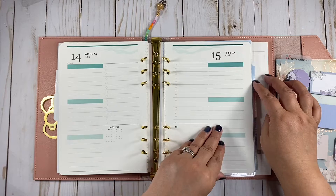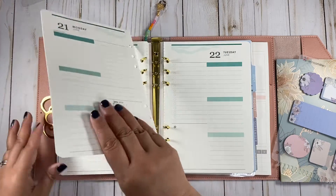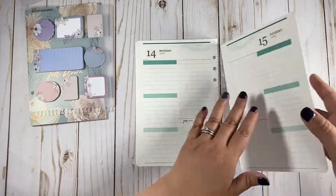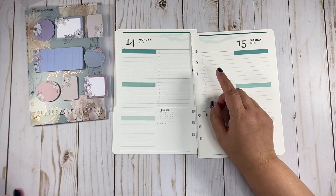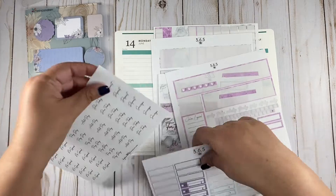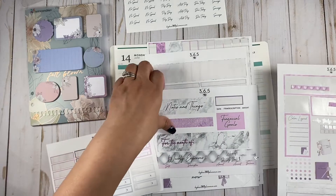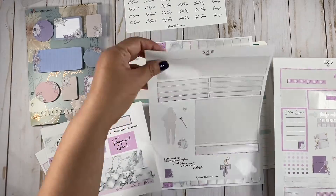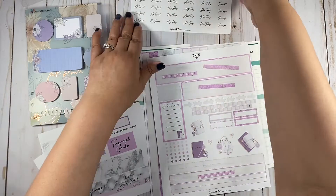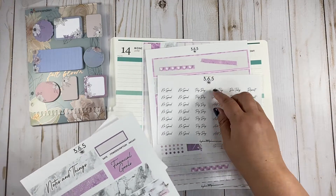So the week of the 14th through the 20th. For this week, I want to do a purple spread to match my budget planner. I use the Happy Planner for budgeting. Let me see what I'm going to be able to use from here. I'll use the script. I'm going to use the washi. I don't know if I can use this deco here, and I have some washi here. I think we can use this kit right here. This is the budget kit from Bispo's 365 Planner Co.